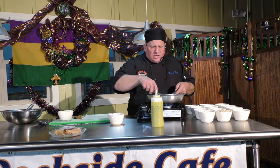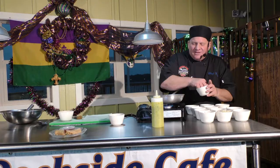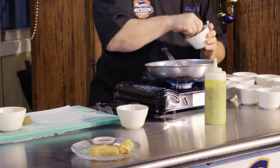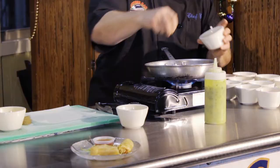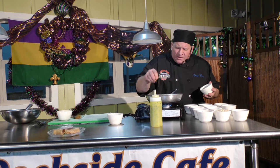Now we're going to get this sautéing. Next, we're going to add a little bit of garlic powder. Then a little sea salt and cracked pepper — a pinch will do you, less is more. Then we're going to do a little Cajun seasoning; I like Tony's. Also, I've got a little blackened seasoning which we mix up here at the restaurant, to give it a little spice.